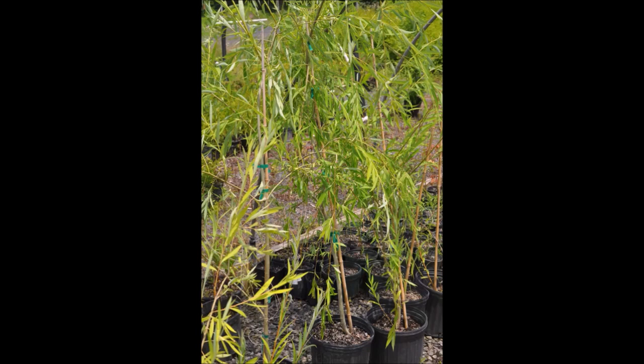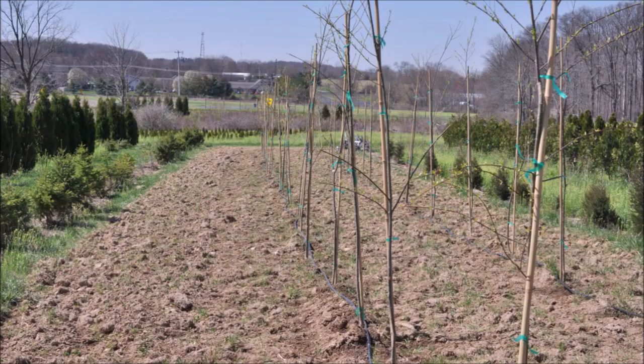And then in the springtime, we'll pot these things up into a one, two, or three-gallon pot. We'll grow them for a year in the pot, and then we'll place them out in the field to grow into a large field-grown tree that we ball and burlap.